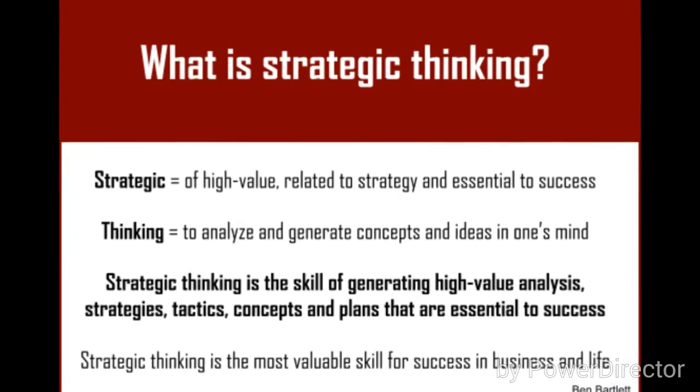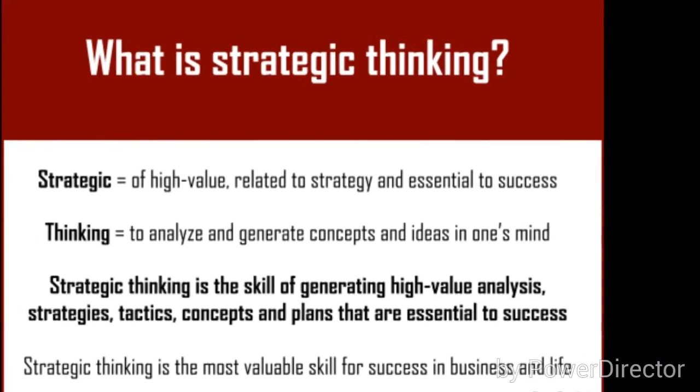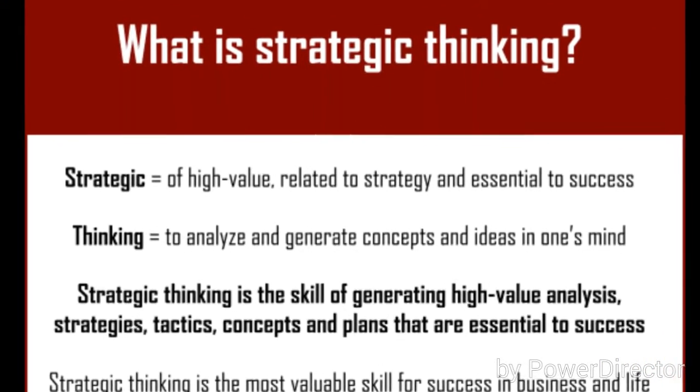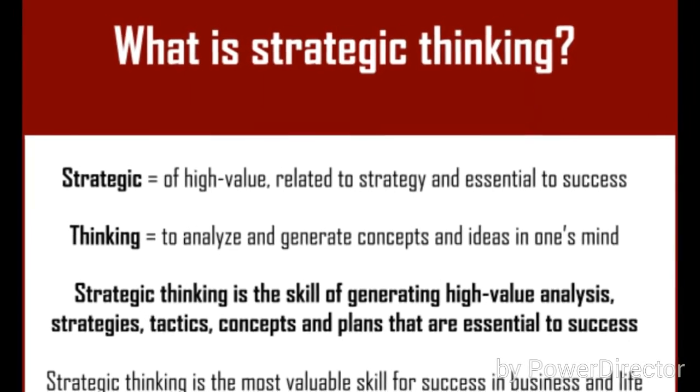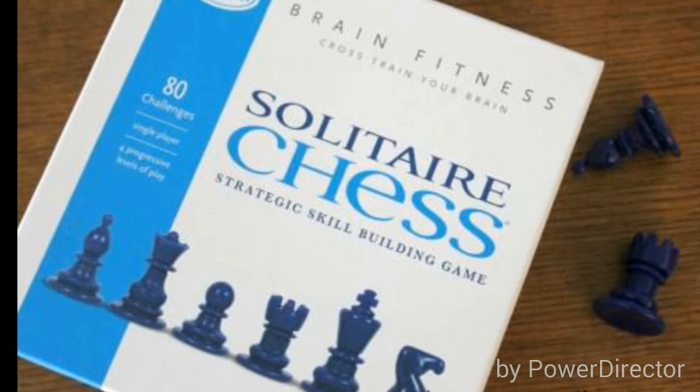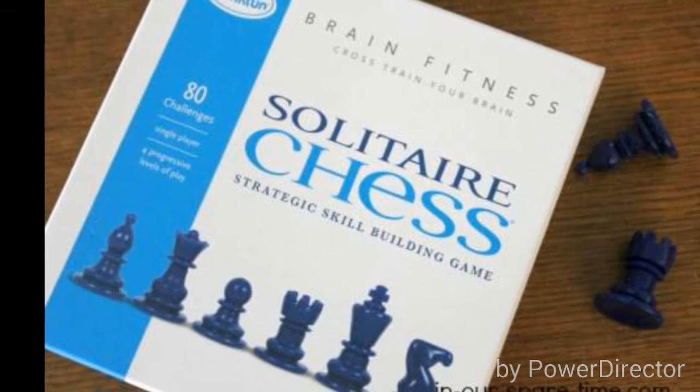With solitaire, you want to focus on strategic thinking. You want to have different things on your agenda and your plate. These are some of the things listed here that you can use to generate a good style and make a strategic game. It's kind of like solitaire chess, but just in football.